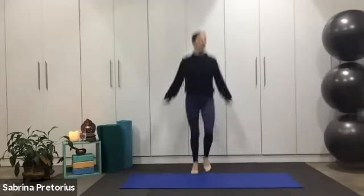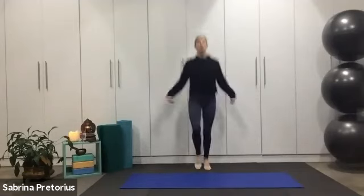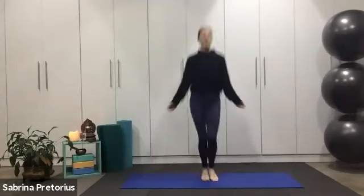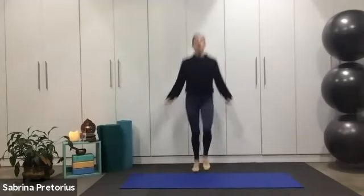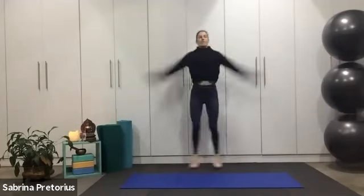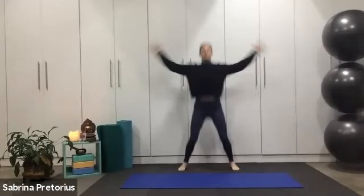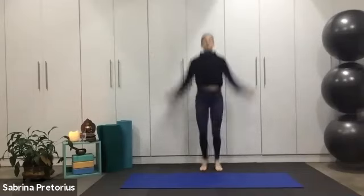We've got 10 more seconds and we're going to move from the jump rope into the jumping jack. One minute jumping jack. Three, two, one, let's go. Into that jumping jack — you can modify it, just step out, otherwise full jump here. Moving through the shoulders and arms. Notice how you're landing on your feet — flat feet or toes.